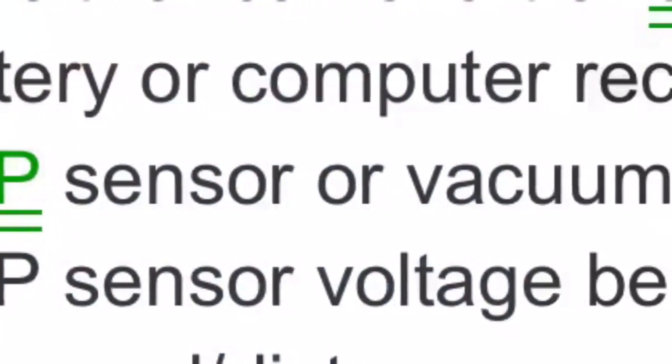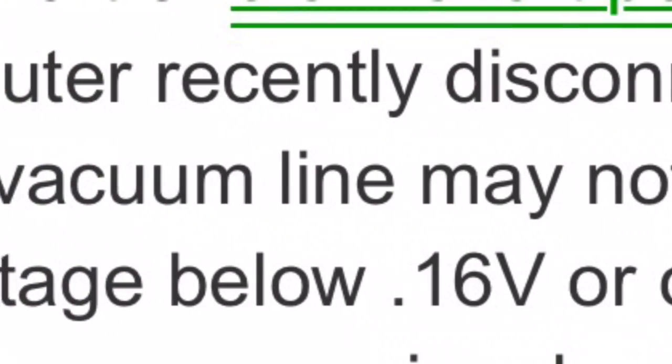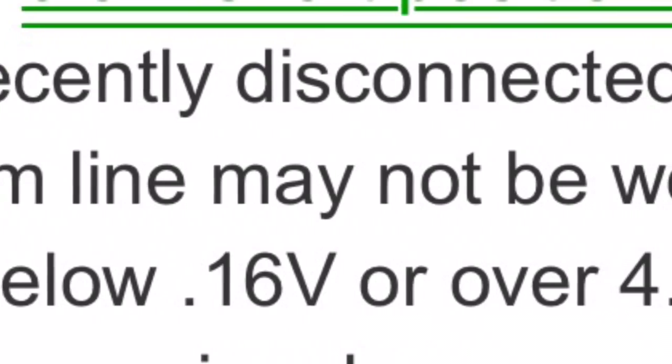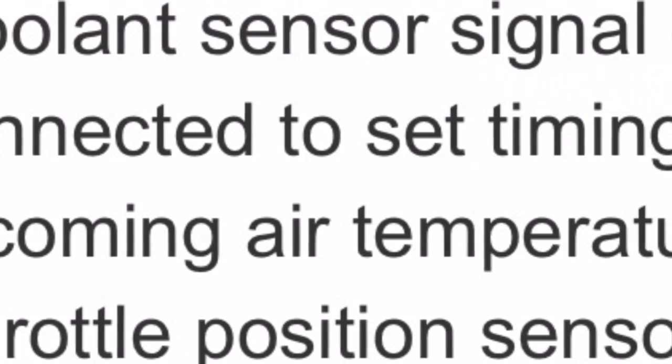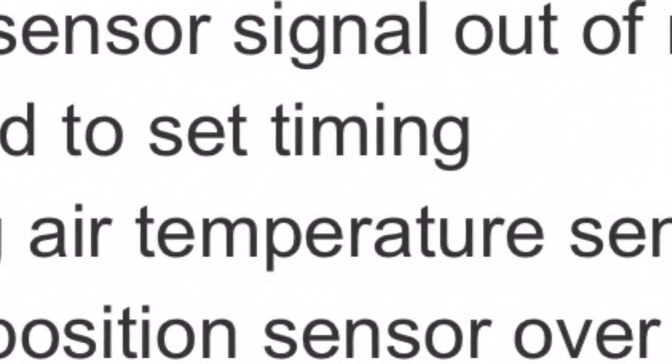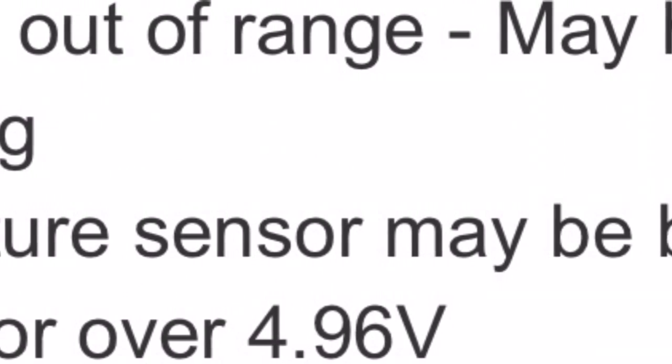Code 12 is where the battery was disconnected more than 50 starts. I disconnected my battery, so that's why it's on. Number 22 is a coolant sensor signal out of range — it could be bad, it could have been disconnected, or the wires could be bad, or anything like that.